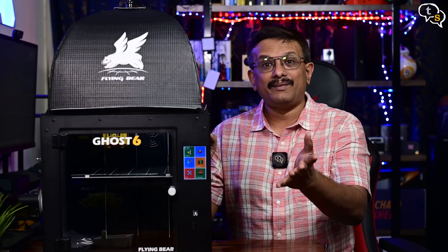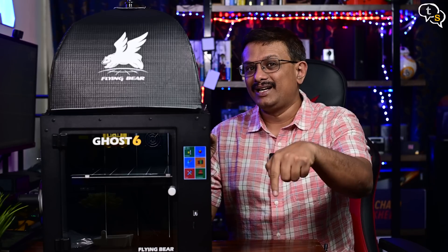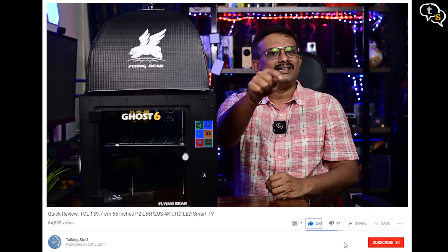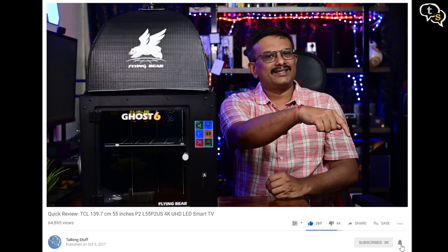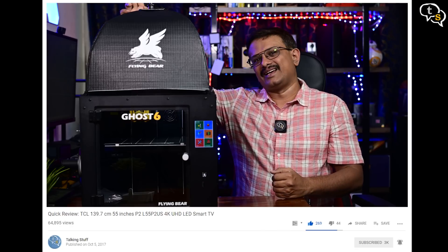Do you have a 3D printer at home? Which one, and why did you pick that certain model? Make sure to comment below. So that was the video — make sure to like, subscribe, and also hit the notification bell to be notified when new videos are added. Thank you for watching and see you all next time.